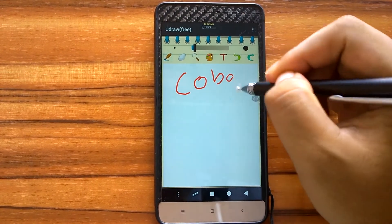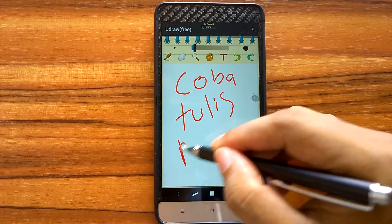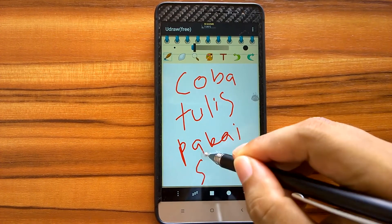Let's test this stylus. As we can see, it shows quite a good result, although we can see a little bit of delay in response.